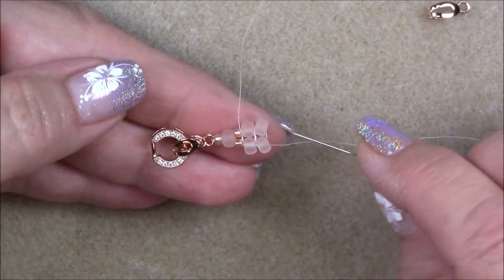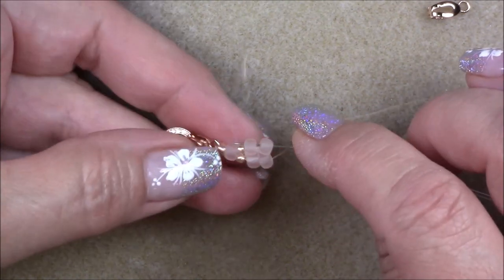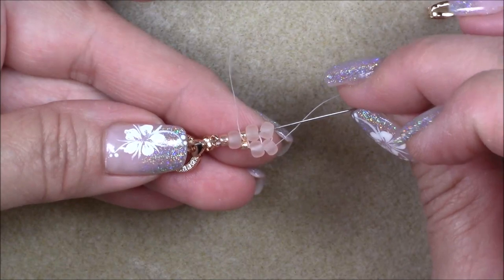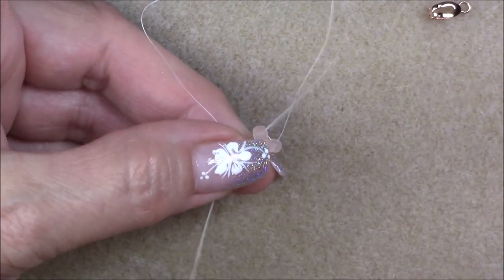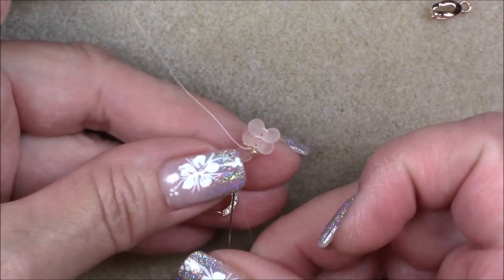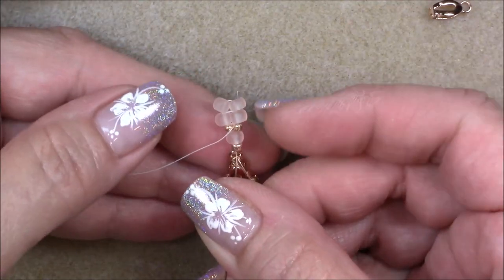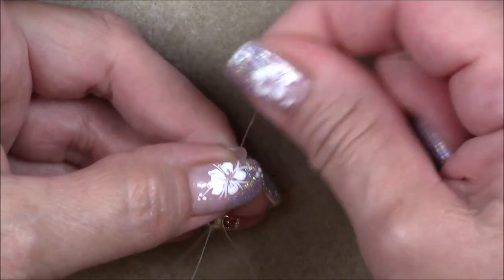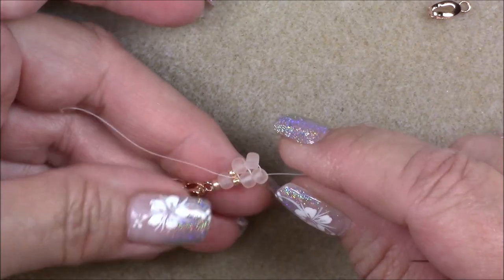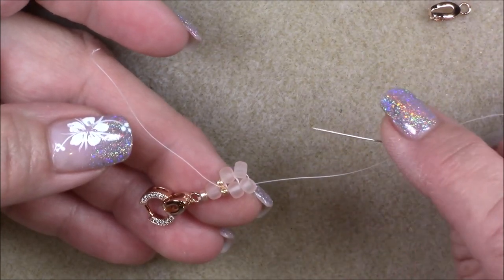I'm going to sew up one more time without adding 6-0s, crossing over and going up through the two 6-0s on this side, the 11-0, the 6-0, the 8-0, and the clasp. Hold on to it, pull the thread, give a tug, then go back down around the clasping into the 8-0, the 6-0, the 11-0, and the two 6-0s on this side. My clasping is now pretty secure because I've gone through it three times.